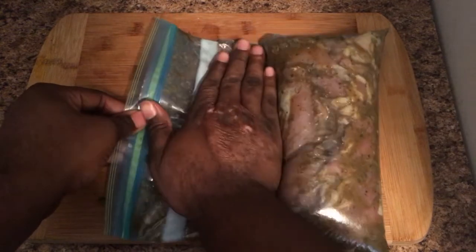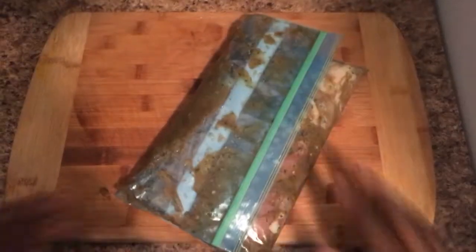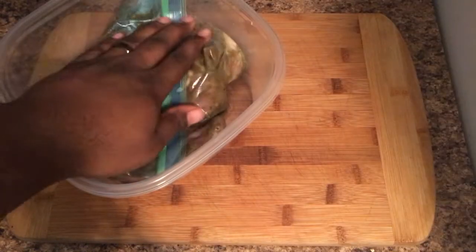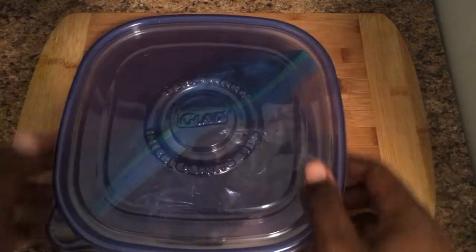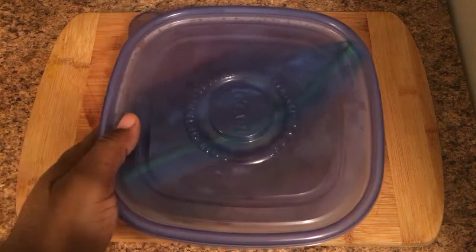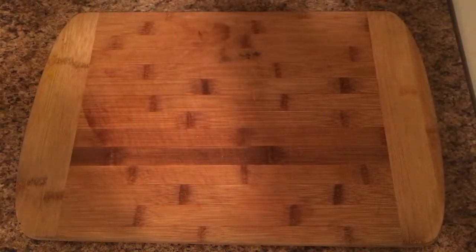Make sure to get as much air out of the bag as possible. This is optional, but I'm putting mine in a container for easier storage in the fridge. Let it marinate for about a good hour or two — it's really up to you. Now that our chicken is done marinating, let it sit on the counter for a good little moment to come up to room temperature so it'll cook evenly later.